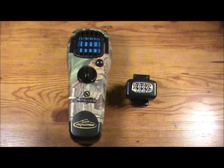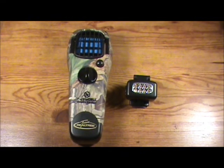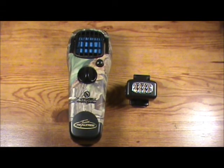That wraps up our review on the 2011 Thermacell appliances. This is by far one of the best things any outdoorsman can have — whether you hunt, fish, camp, or anything. Especially around here during early bow season, the mosquitoes are very bad, and this is something you don't want to leave at home. You definitely need this in the stand with you. Thanks for watching Prairie Outdoors, and I'll see y'all in the next video.